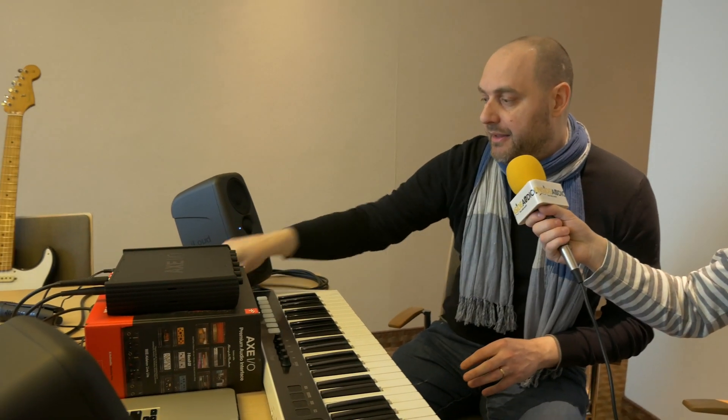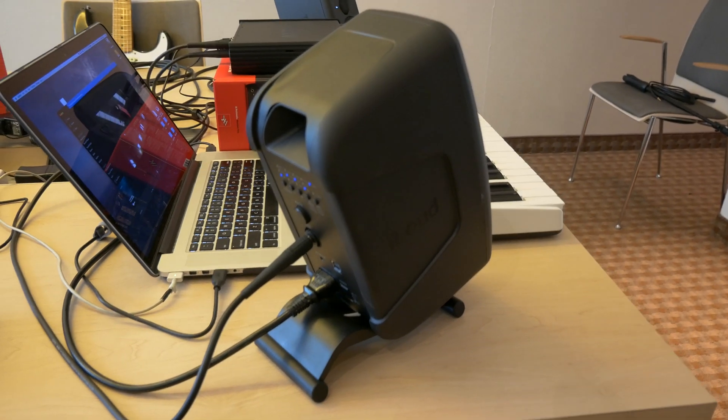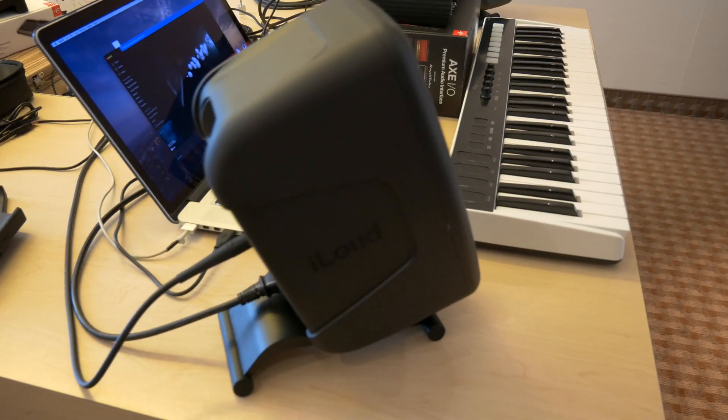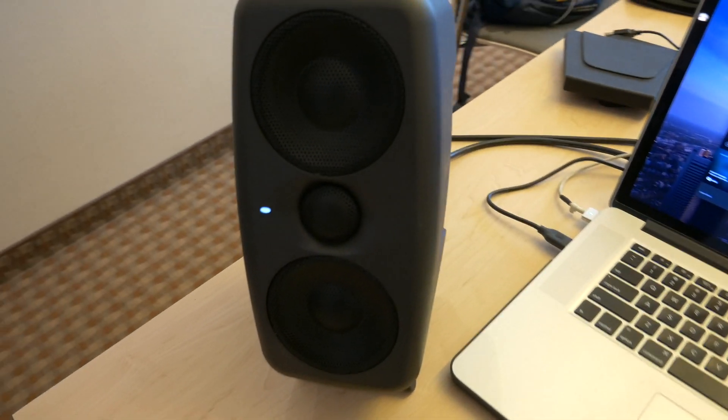There's also a quite unique feature with room correction. Basically, you have to calibrate the speakers via this microphone, which comes included with the speaker. You just put it roughly in the listening position at ear level, then you run the tones that are output from the speaker by just holding a button on the back. The calibration process takes about five seconds per speaker, so it's a really quick, easy, and straightforward process. Once you're done, the calibration is stored into the speaker.